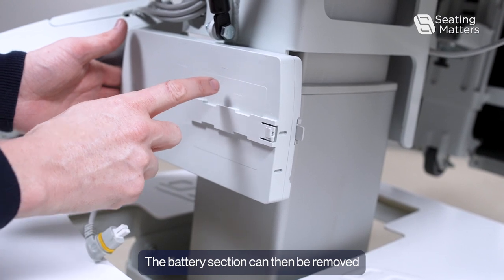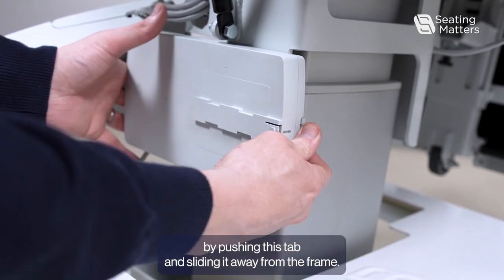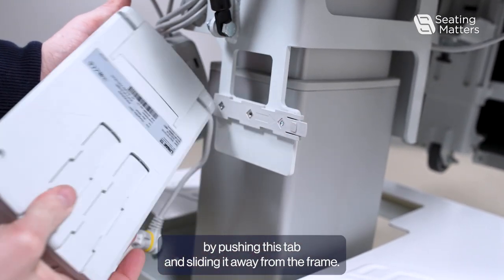The battery section can then be removed by pushing this tab and sliding it away from the frame.